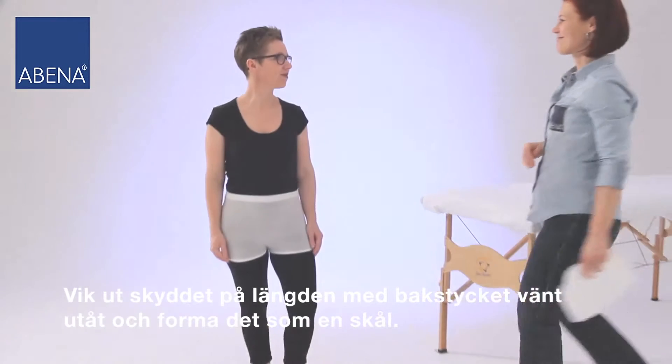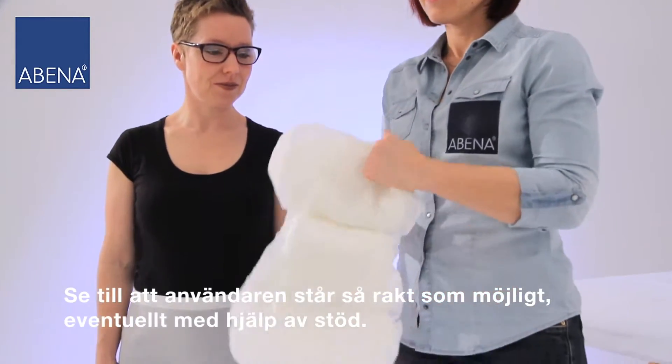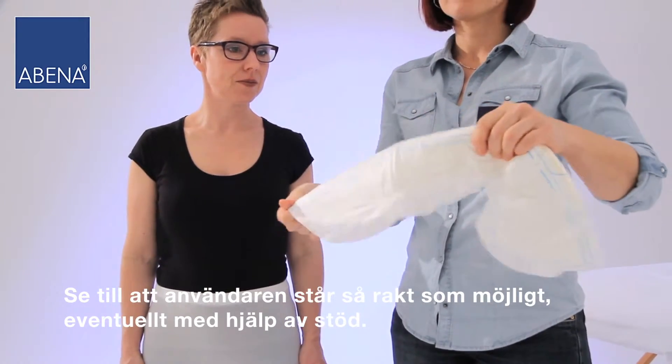Fold the pad lengthways with the back sheet turned outwards and form it like a bowl. Make sure the client stands as straight as possible, possibly with support.